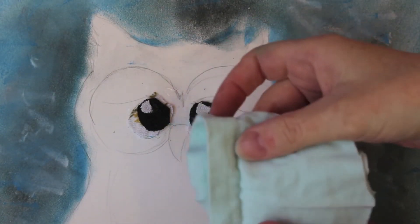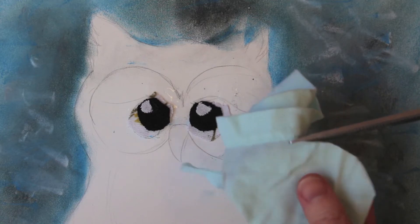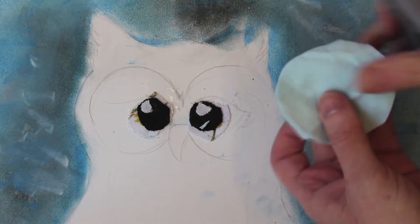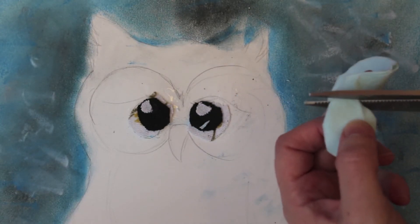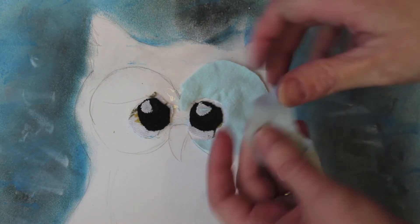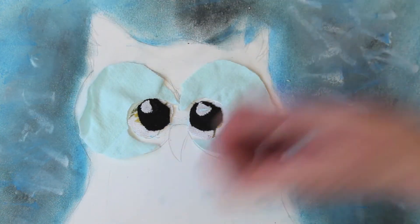I'm going to use this green I found next for around the eyes. All I need to do is cut out two circles so they fit in this area, and then cut out the eye area so it fits around. Then stick them into place.